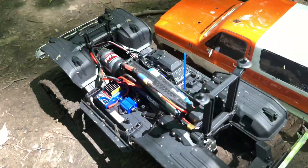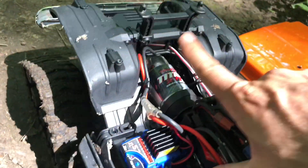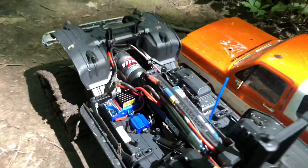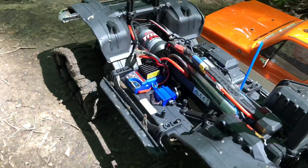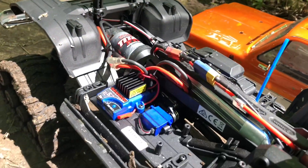A very glaring problem we've learned so far is that these tracks eat batteries, and wow, that motor is hot. Now this thing has been geared as suggested by Traxxas — 11 tooth pinion, 45 tooth spur.